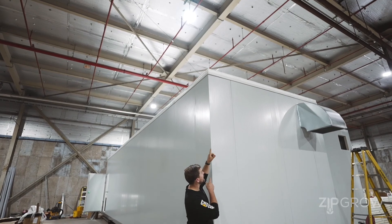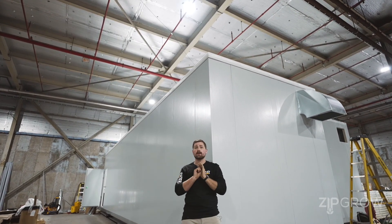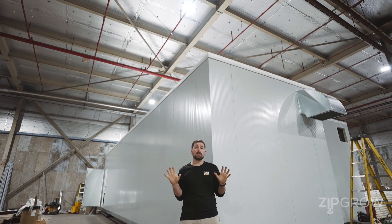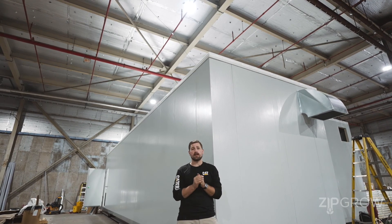Up top here, we can see our industrial roof membrane, which is designed to keep out all of the weather conditions that your farm may experience, sure to last for the lifespan of your farm.